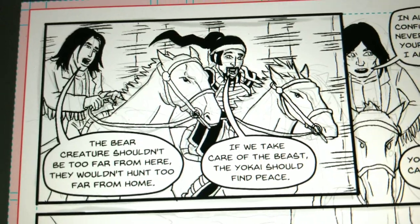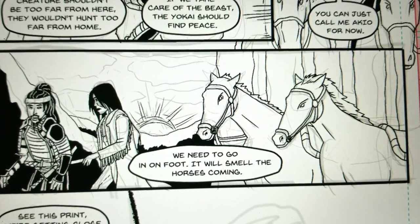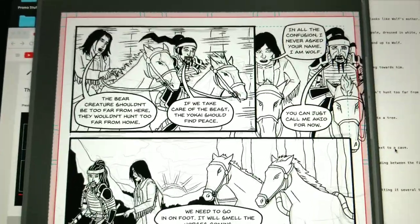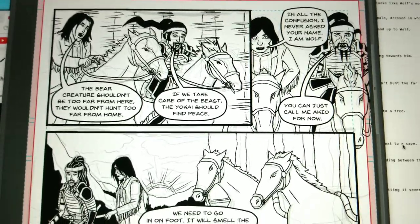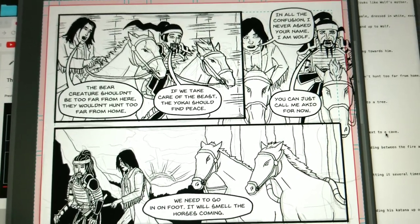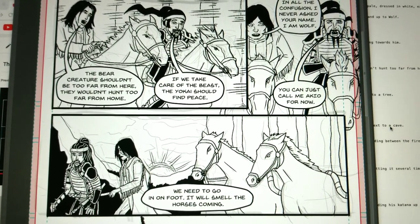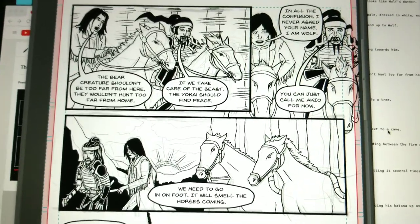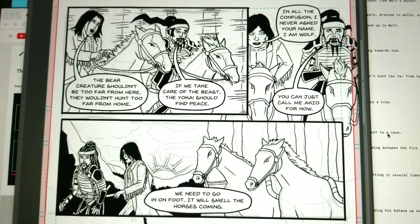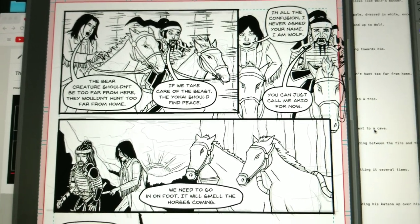This is a little teachable moment about backgrounds. Some people put a background in every panel and that shows you're not lazy, but it actually takes a lot more time and might not always be better storytelling. It depends on your style. Even very detail-oriented artists who aren't afraid of backgrounds will have plenty of panels without one, or with just a simple graphic element.